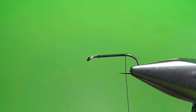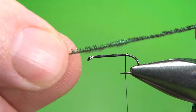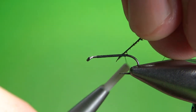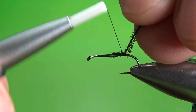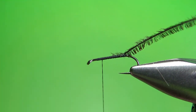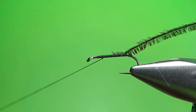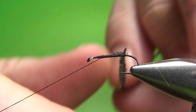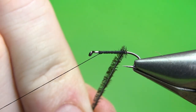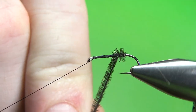Now for the body — one strand of peacock herl. If you notice peacock herl, some of the fibers are longer on one side than on the other. If they are, try to catch it in so that your first wrap is going to have the shorter fibers closer to the hook. That way you'll have the long fibers sticking out perpendicular and it'll give you a fuller body. I'm going to take my thread back up a little bit more than the two-thirds point, put a half hitch in it, and then park my thread because I'm going to use the rotary function. If you don't have a rotary vise, no big deal — it'll just take you about 30 seconds longer. Be careful with the first couple of wraps; the point of your hook will break the peacock herl if you're not careful. But after you get past the point of the hook, you can go a little faster.